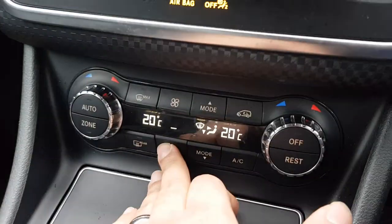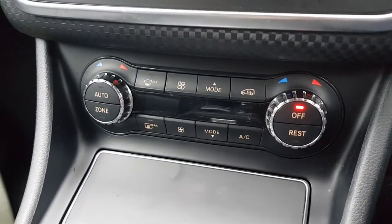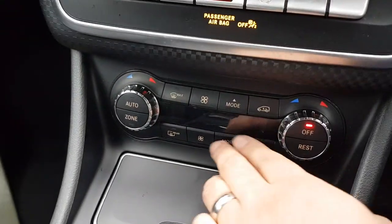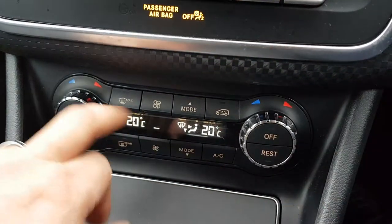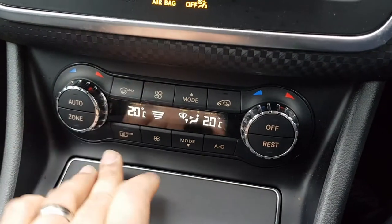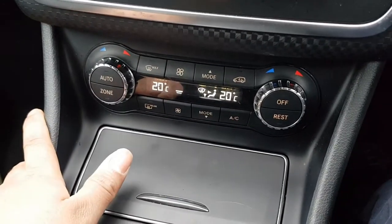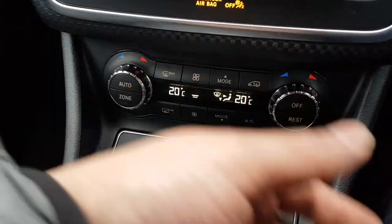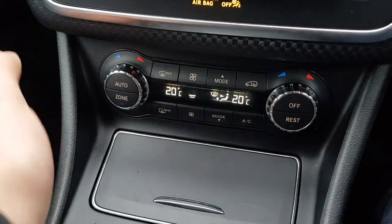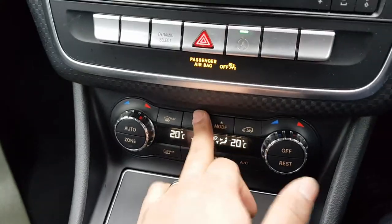This one is an A-class that struggled to start. So what I'm going to do is switch it off, but I'm going to show you guys how to turn it on. Obviously if you don't know how to turn it on from here, you just go to turn off there - that's the plus, that's the minus. This one in specific is a 2016 model A-class 180d. It's pretty much the same on all Mercedes A-class, C-class, S-class, E-class from 2012 to 2018.